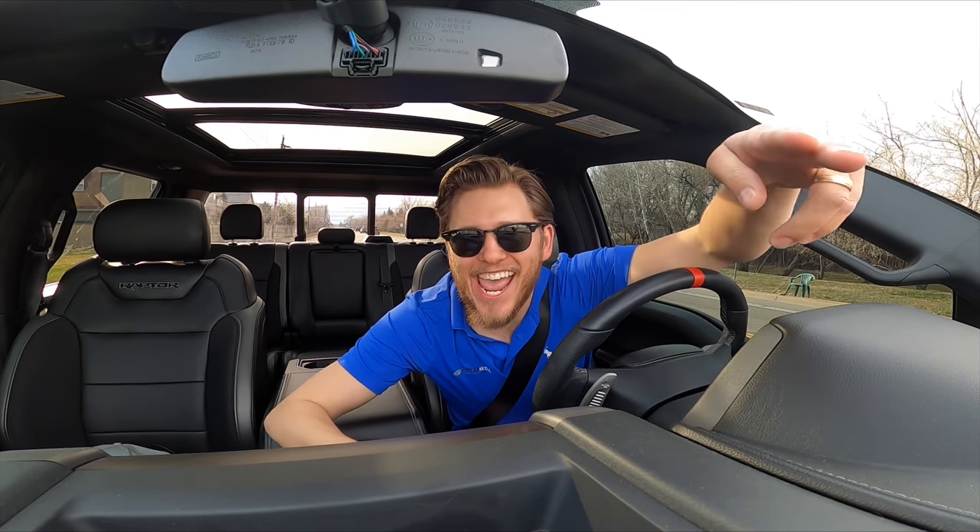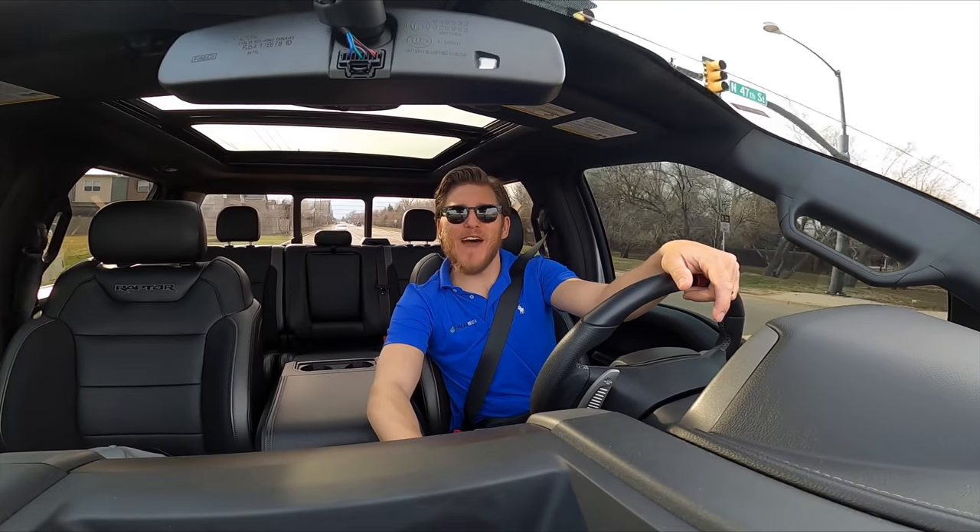Every single day, cause I love my occupation, heading to Home Depot.